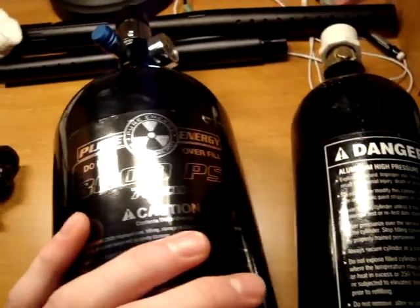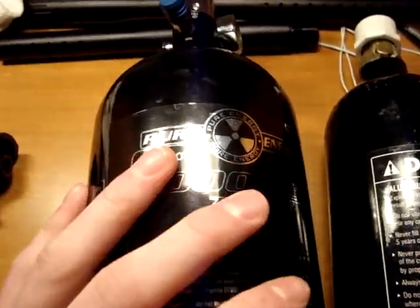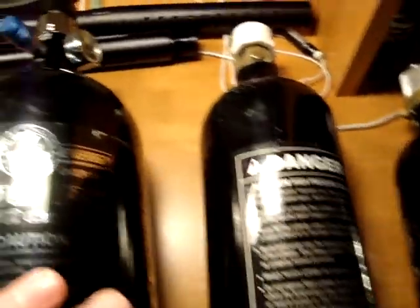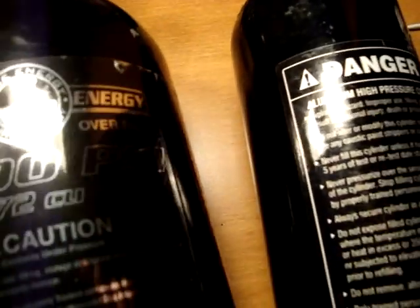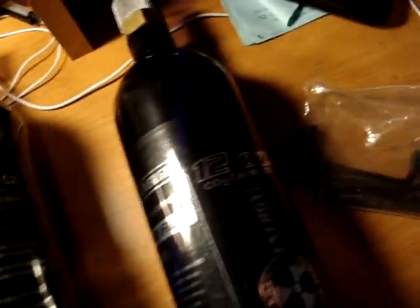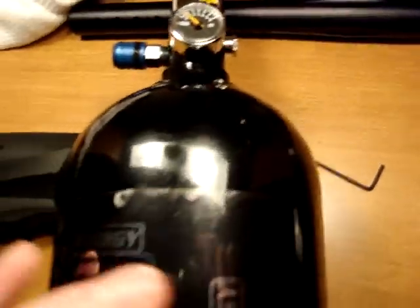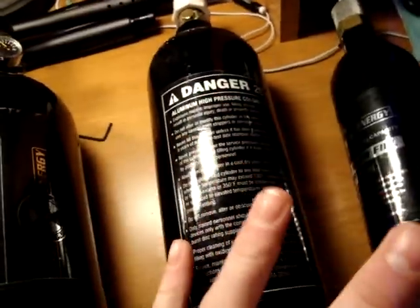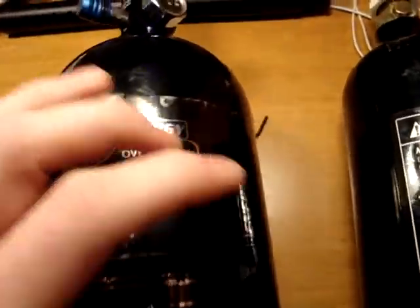People are starting to make it a lot cheaper to fill HPA, because it's a lot easier to make and you don't have to go out and buy it like CO2. Generally, these HPA tanks get a lot more shots off than CO2, and it's a lot less loud.